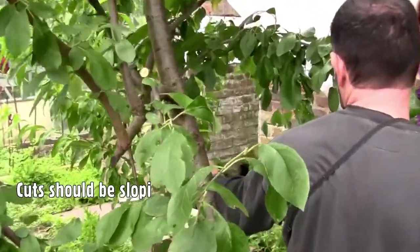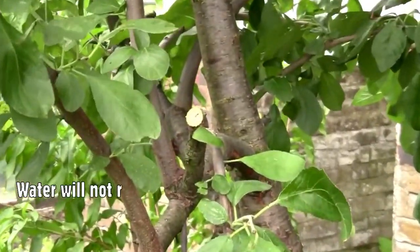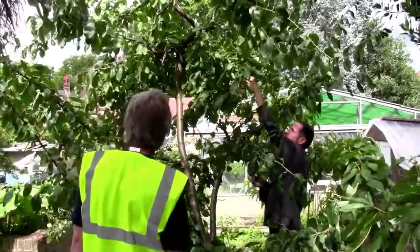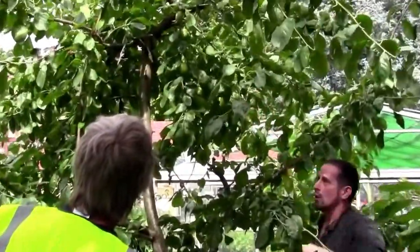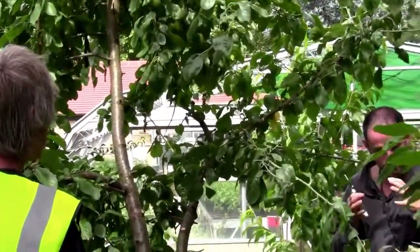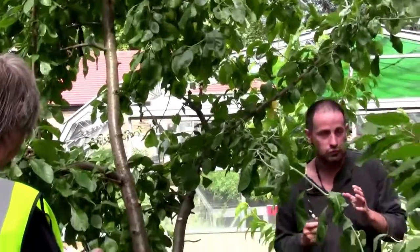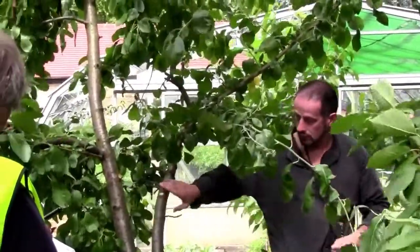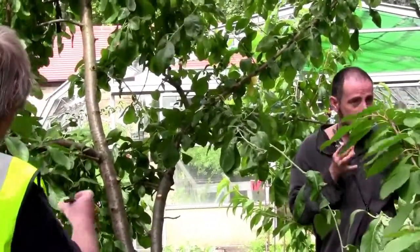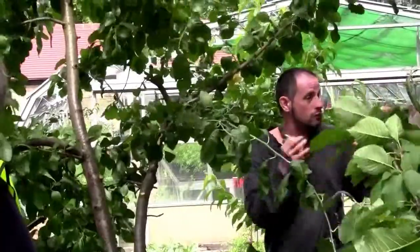When you're pruning, you don't tend to want to leave horizontal upward-facing wounds because water can slip into them. You may not have much choice ultimately, but ideally aim for a sloping wound. We want light getting to these areas — this is where your fruit is. Fruit on plums tends to grow on one or two year old wood, and different varieties and species produce fruit on different bits of wood. Most fruit generally comes on one or two year old wood, not on really old wood. So the idea of pruning is to promote air and light to the fruit-producing areas, and also to promote growth of those pieces of wood that are going to produce fruit.